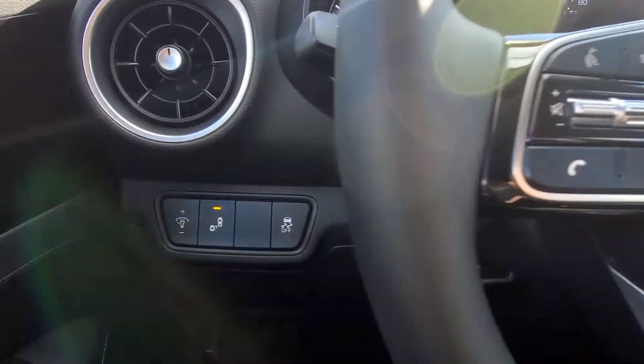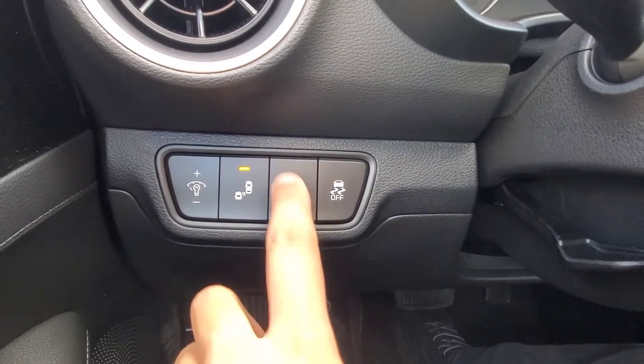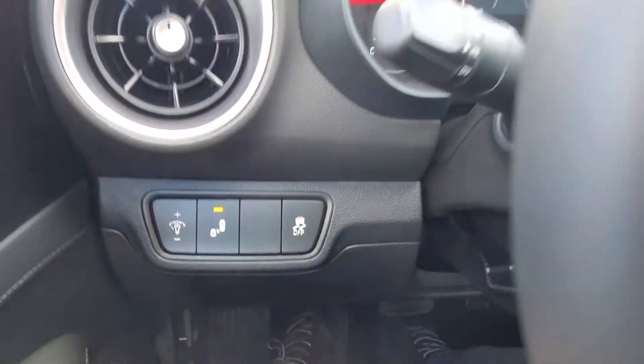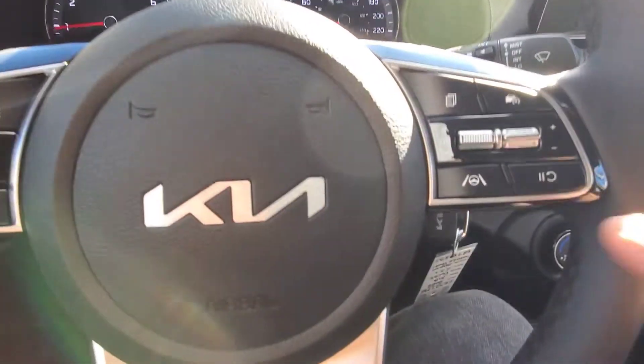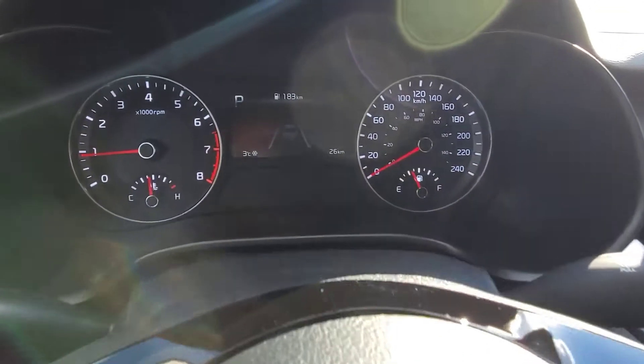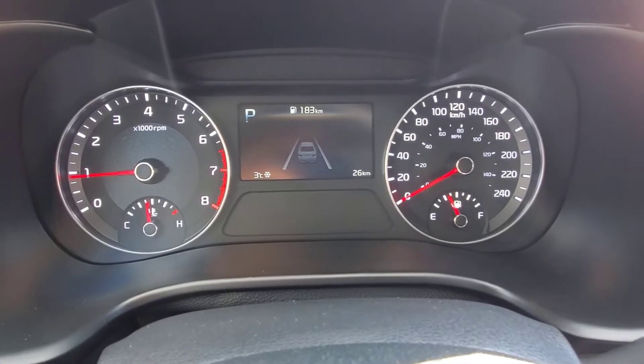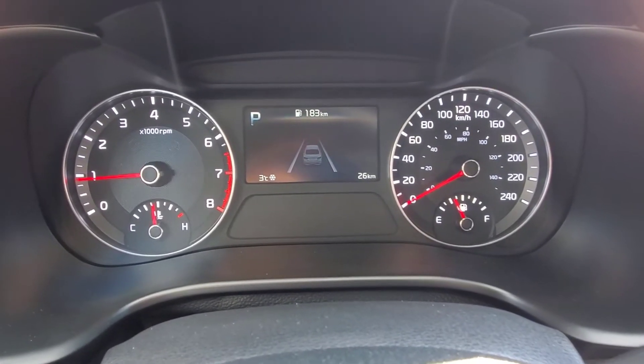So to start us off, the lane keep assist button used to be to the left side of the steering column here in this cluster of buttons, but they've gone and moved it, and now it's on the right side of the steering wheel here, and they've combined it with the lane follow assist. So right now, I happen to be on the lane keep assist screen on the instrument panel, and the system's all grayed out because nothing's on right now.